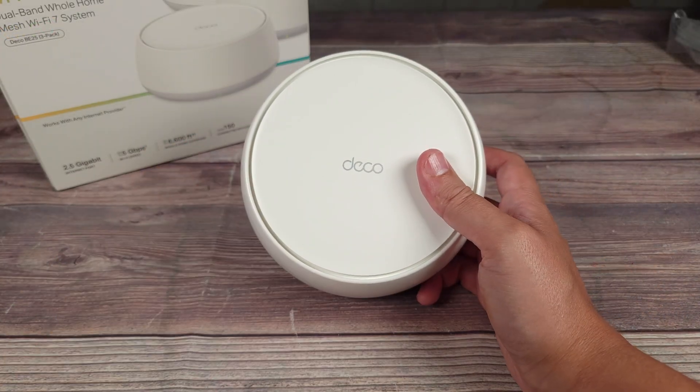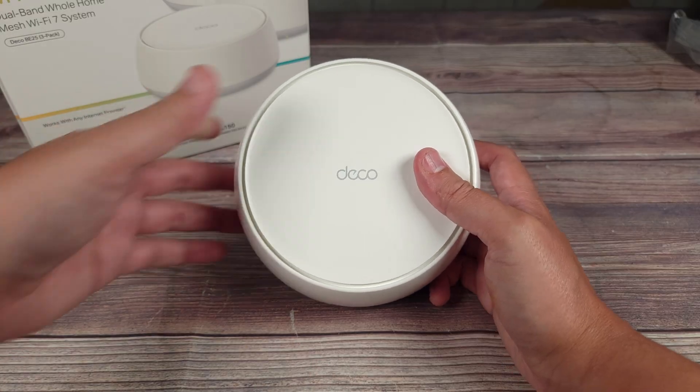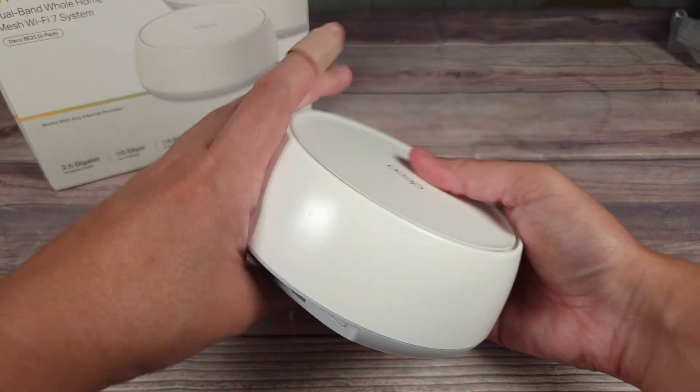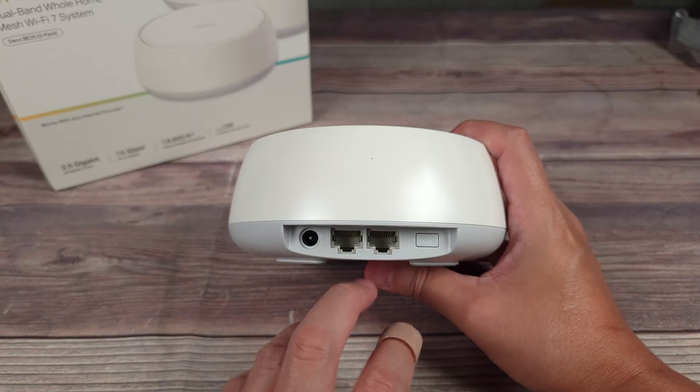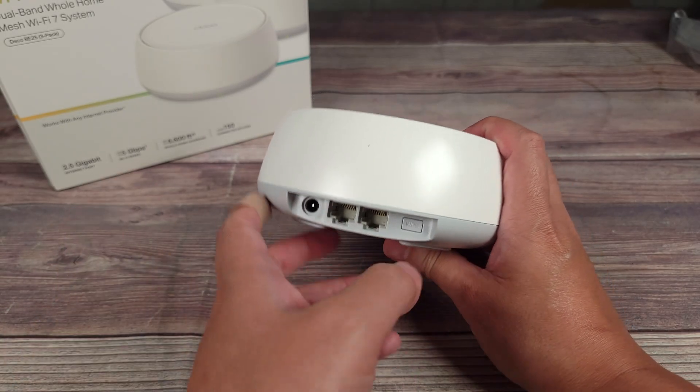The majority of people are likely going to use this through a wireless connection, as that's just simpler and easier to do and that is going to give you a very good connection. But if you want an even better connection, that's where you use an ethernet cable and run this through a wired backhaul.